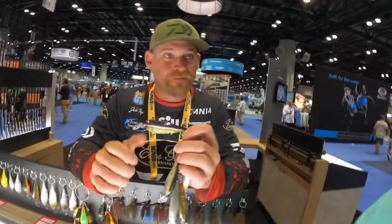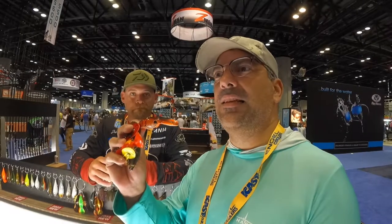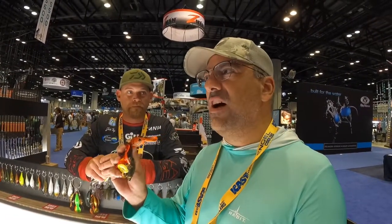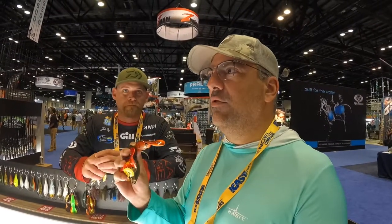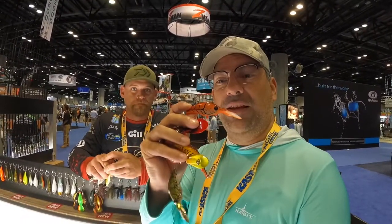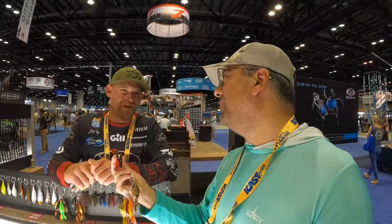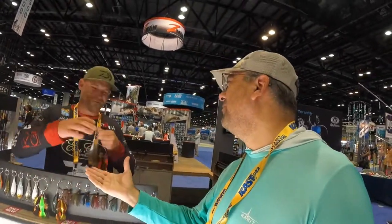I can tell you from experience, this one knocker — just the wobble on it — it is unlike any other crankbait that I've seen. The action on it was just crazy and the one knocker was just so loud. On high pressure in the spring, that color and this color — killer. You've got to check them out. Go check out Evergreen. Thank you so much for your time, man. Have a good one, thanks boss, I really appreciate it.